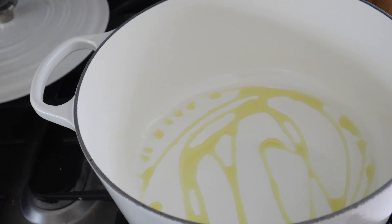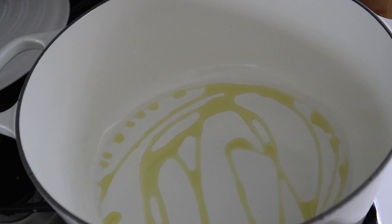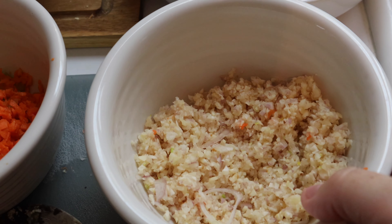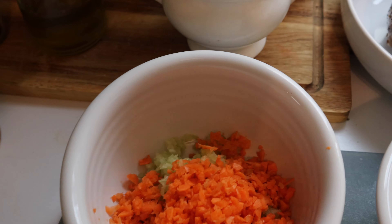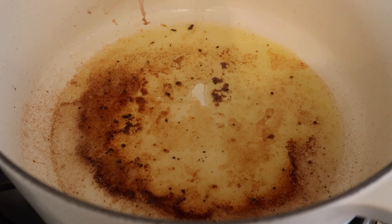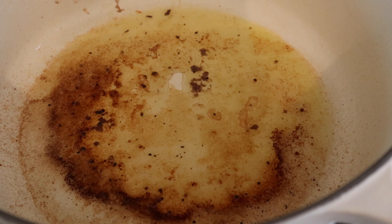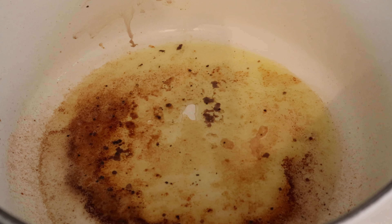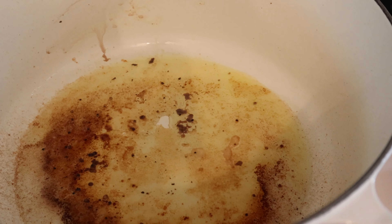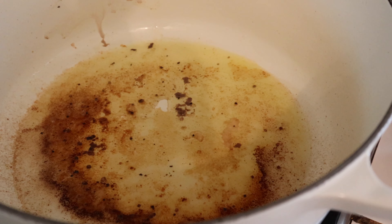I found this recipe on Pinterest — I'll link it down below. Right now I've got some oil in my dutch oven preheating so I can sear the roast. I've chopped up my onions, garlic, carrots, and celery, and I've seared the roast. Now I'm going to throw in the carrots, onions, garlic, celery, and tomato paste and let that all cook down a little bit.